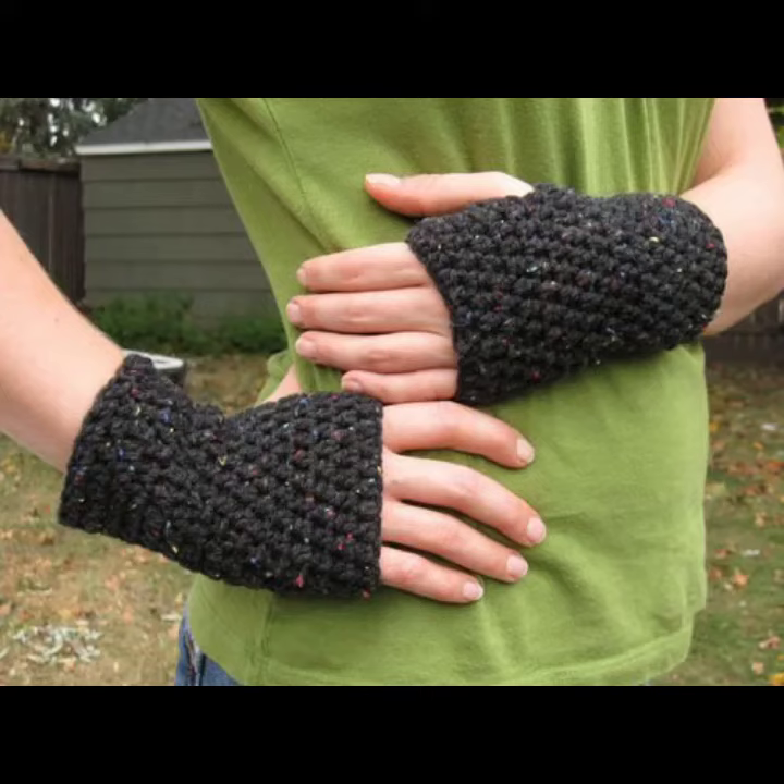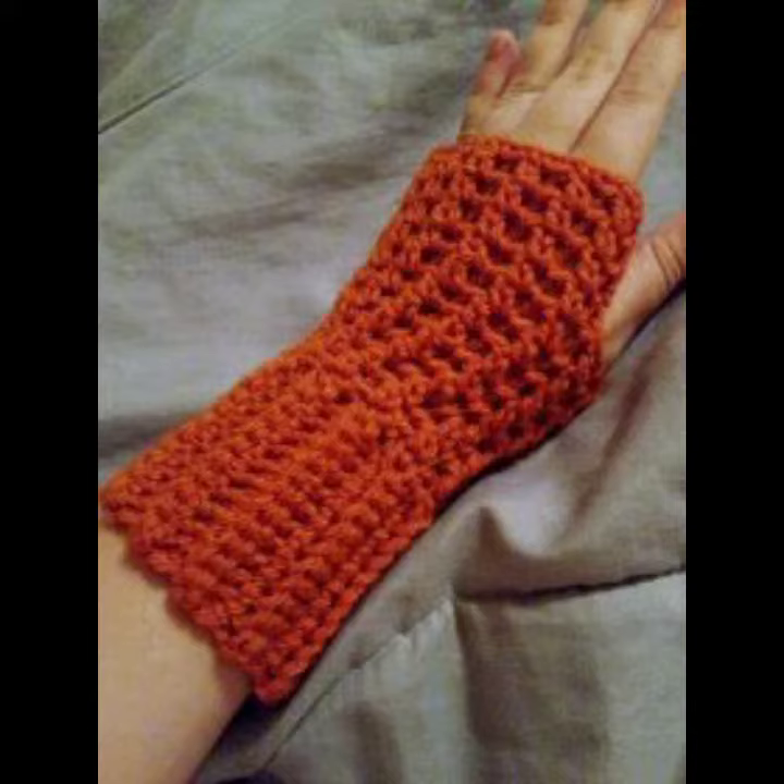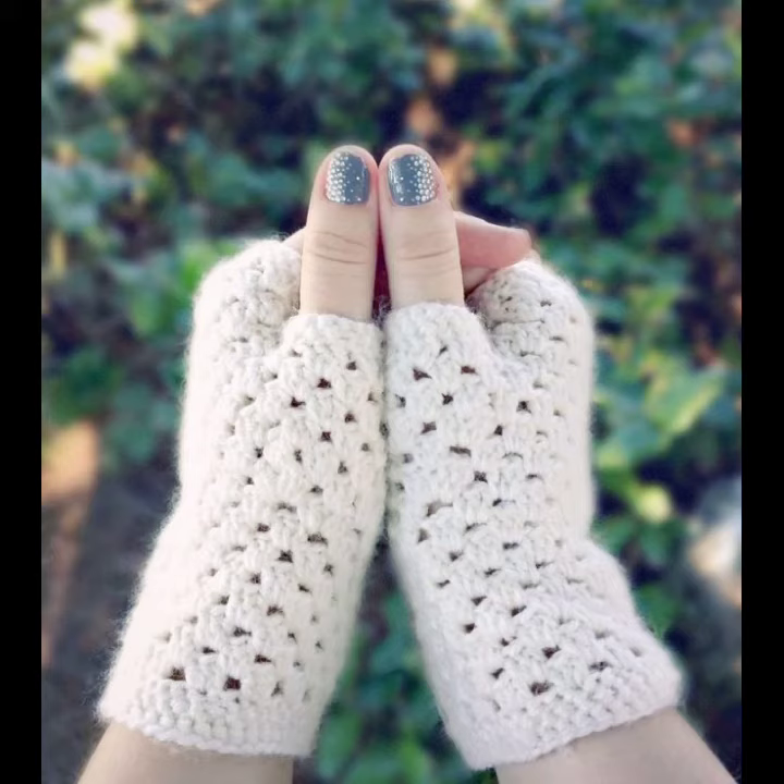Hello viewers, welcome back to my YouTube channel. How are you? I hope you are also taking care of yourself. I'm also fine. Today in this video I am going to show ideas and designs about crochet knitting gloves.